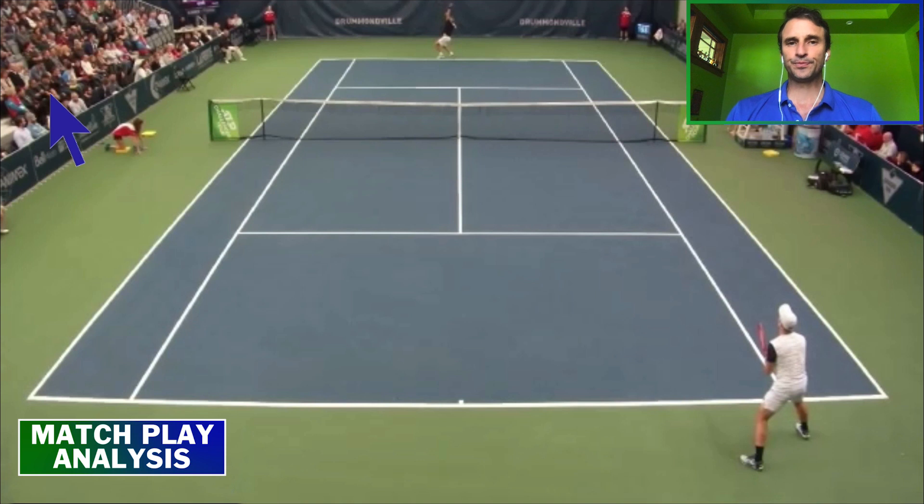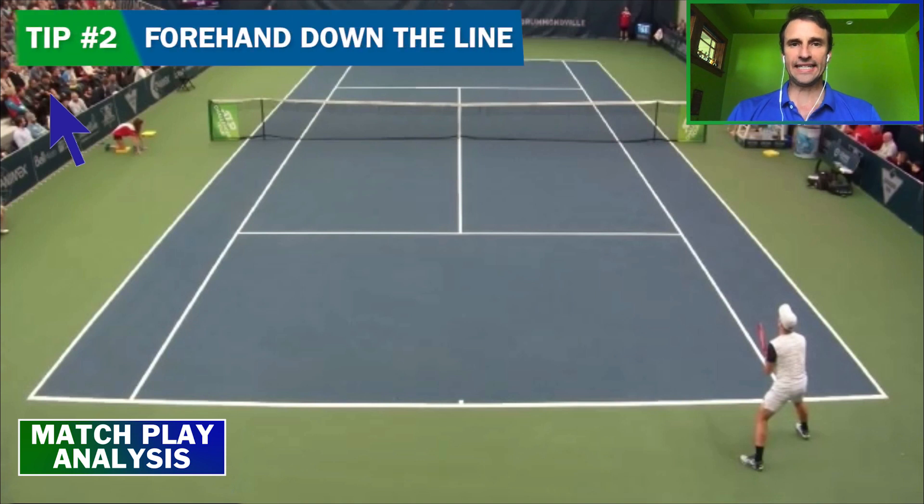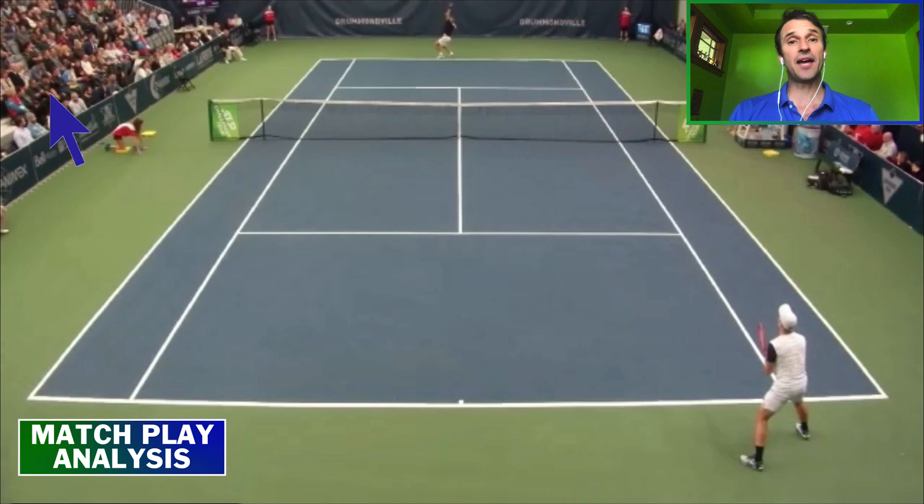I want to talk about the power of the forehand down the line. In this particular point, we're going to show a time when the forehand down the line was used appropriately and a time when it wasn't used but should have been. A lot of coaches and even players think they should go cross court — that's the percentage play. And yes, to a certain extent that is the play for percentage tennis. But if you can learn how to play down the line, your game can go to the next level. You just have to train it more.